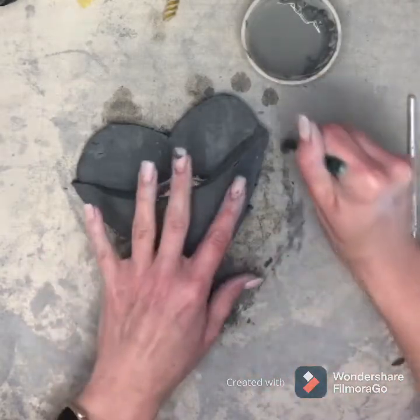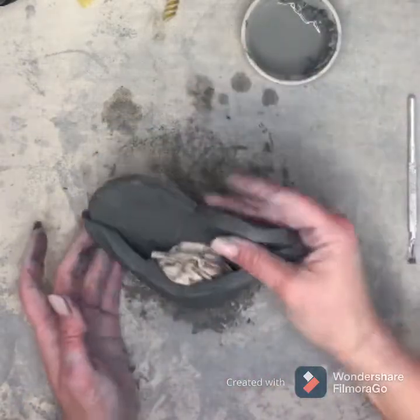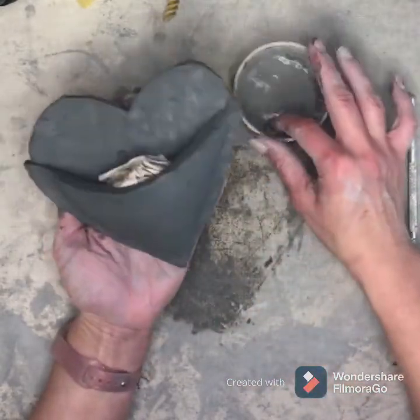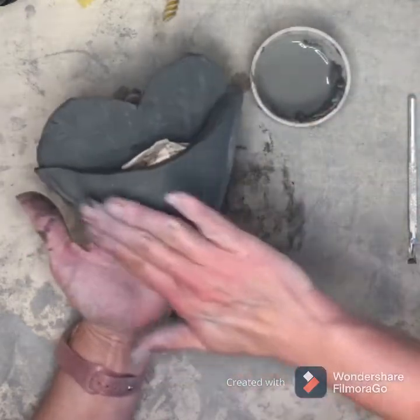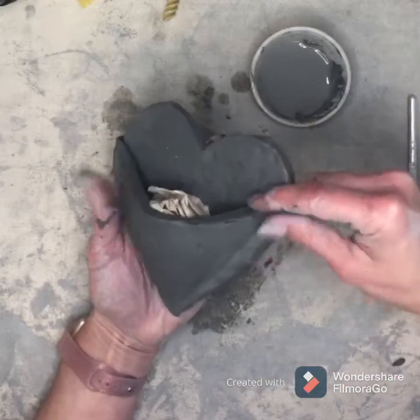I'm going to use my slip to smooth out all my edges. If you use too much slip, you're going to have a muddy clay mess on your hands and your heart's not going to turn out too good. So just a little bit all the way around — do not get more until your fingers start to run dry.